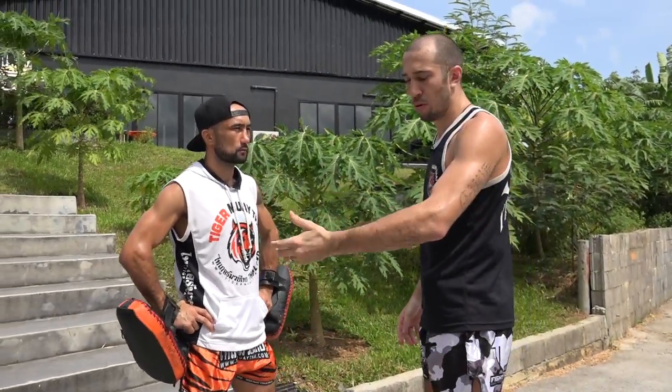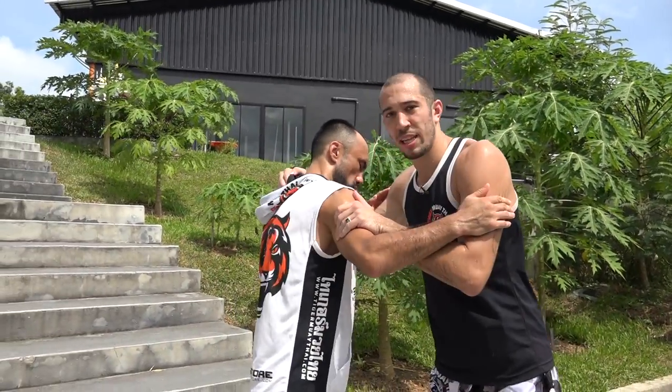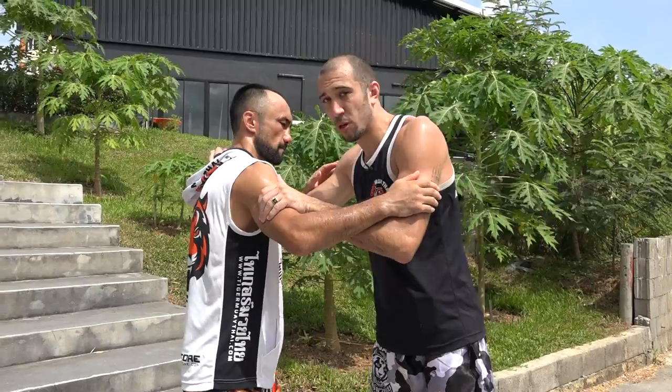After your headbutt, continue — boom, boom, boom. A lot of guys messaged me: it's cool that you showed me how to do headbutts, but how do you train it in training? It's really hard because you don't want to knock out your teammate. So I'm with Anvar here. We do a lot of clinching every day. You want to train your brain to always be ready for a headbutt.